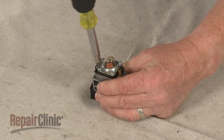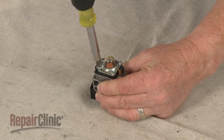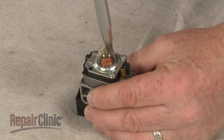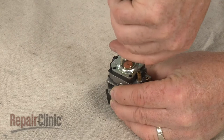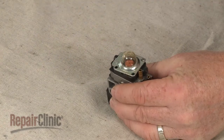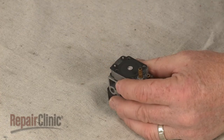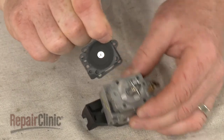Use a Phillips head screwdriver to remove the screws holding the carburetor components together. Lift off the mounting plate and metering cover. If still intact, separate the old gasket from the metering diaphragm.